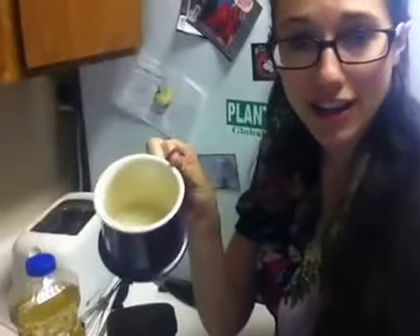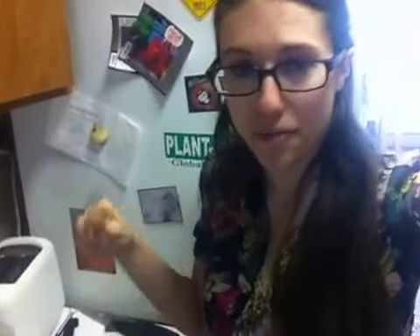You technically need the salt. If you don't add it, I honestly don't know what's going to happen without it, but maybe it won't taste as good — so just add it anyways. You're going to put all of your dry ingredients into your mug, and then use your spoon and incorporate everything together so it's not just a layer of flour, a layer of sugar, and a layer of cocoa powder. You need it all mixed together.